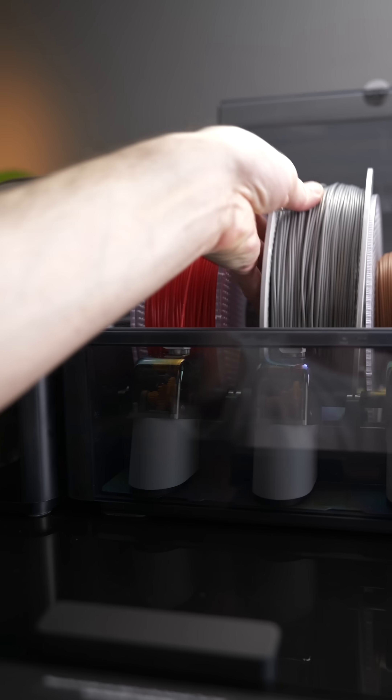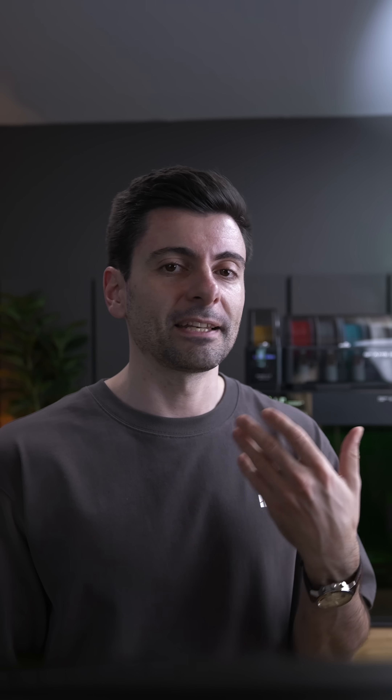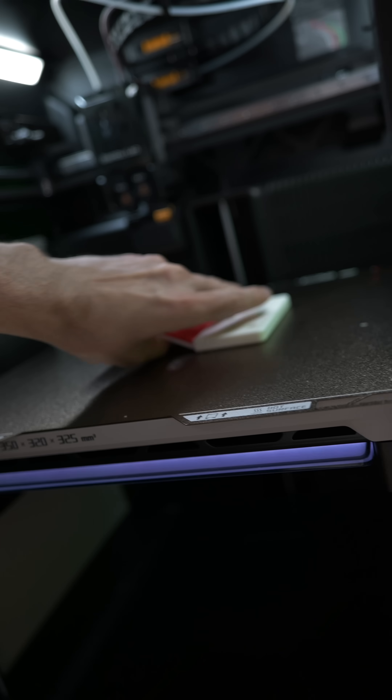This gives you the best print time and lowest purging. Here is the comparison between them and how much time and filament you save — these values will vary based on design. One thing I want to emphasize: you don't have to be an expert to understand all of this. Just follow the recommendations from the slicer and printer and you'll have an easy and great experience.